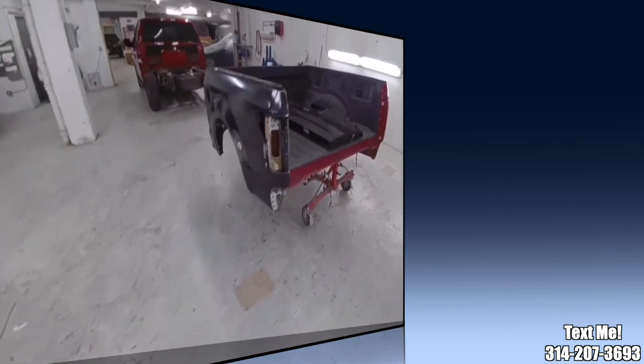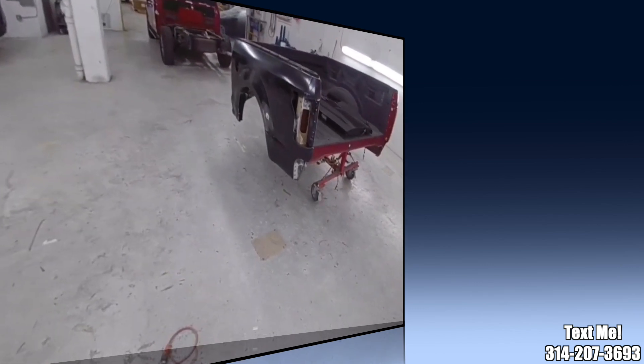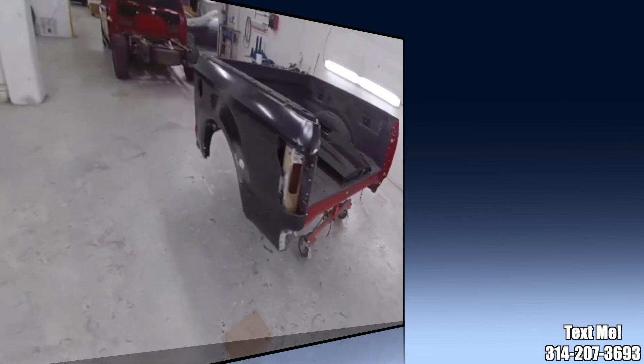I just about have this one wrapped up. I'm going to go ahead and take this upstairs to our paint department and let them get it prepped and painted, then move on to my next one.